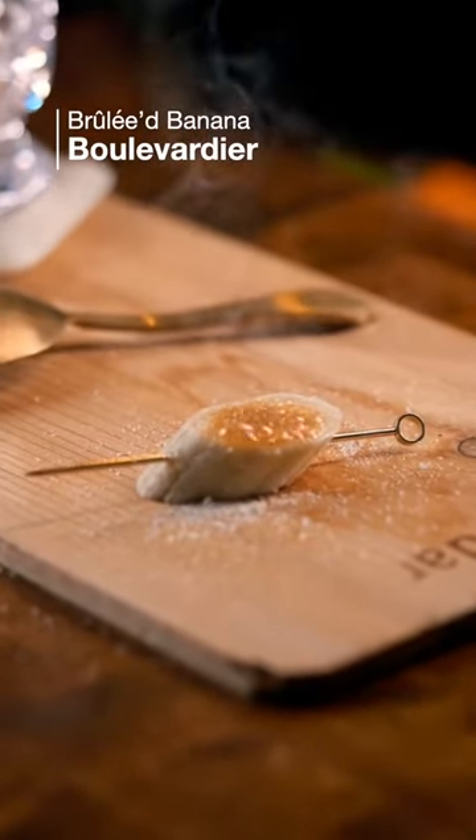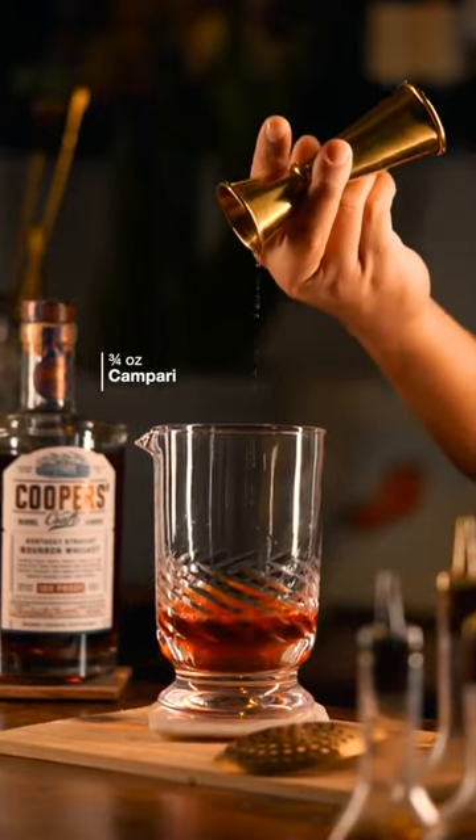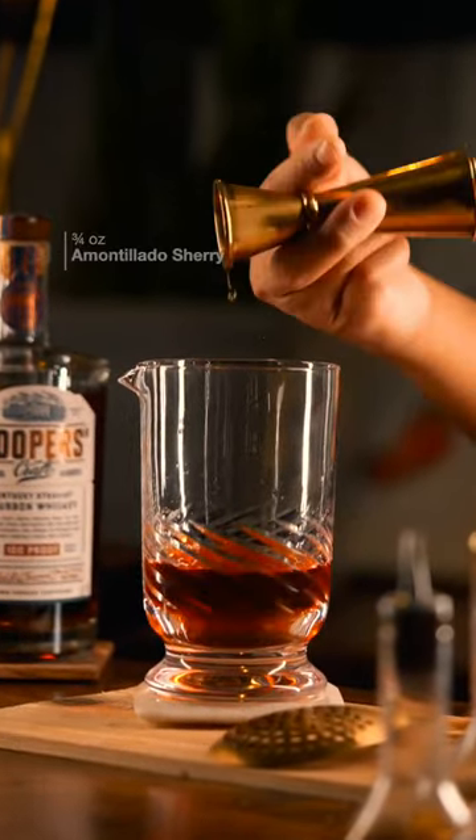Today we're going to make a bruléed banana boulevardier. We're going to start with our mixing glass and add an ounce and a half of bourbon, three quarters of an ounce of Campari, one half ounce of banana liqueur, and three quarters of an ounce of amontillado sherry.